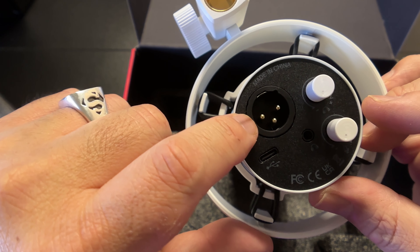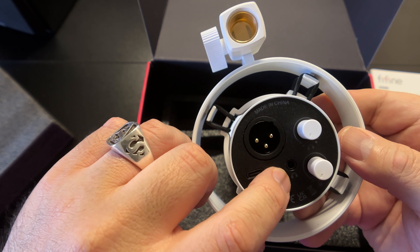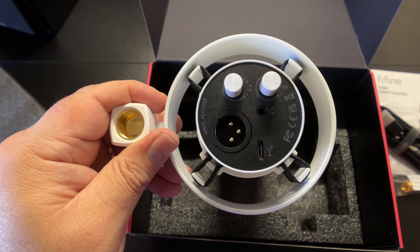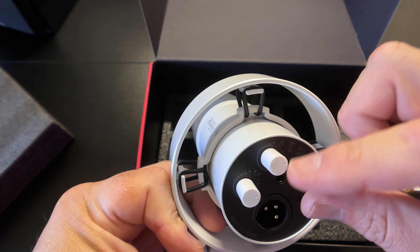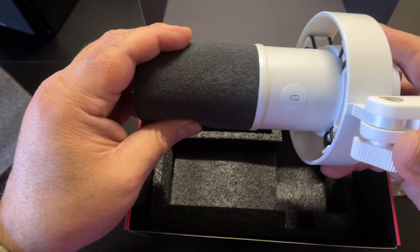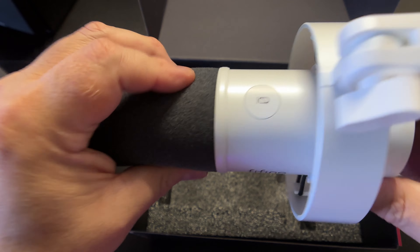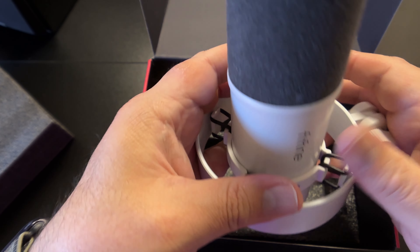As I said, you can use this XLR or USB-C, and surprisingly they have a 3.5mm port so you can monitor yourself as you use this microphone. That is a great feature — if you've never had a microphone where you can monitor and adjust on the fly, it's great. You also have controls for your headset volume and the gain for how loud you want it, and there is also a mute button up top. It feels well built — the parts are plastic but it feels nice.